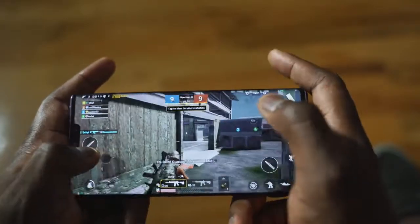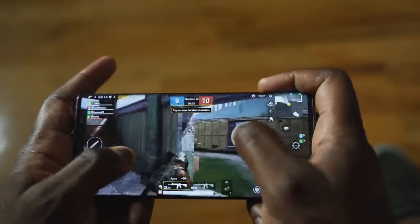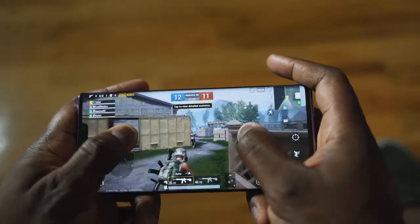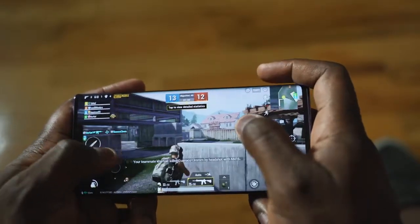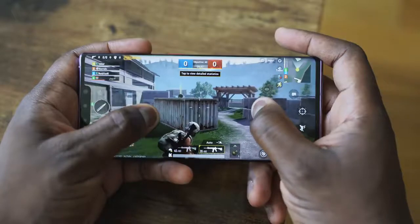Nice shot! I know you're excited because this is gaming on the Mate 30 Pro from Huawei. When Huawei announced this device last week, I was really excited and finally I get to play games with this device.